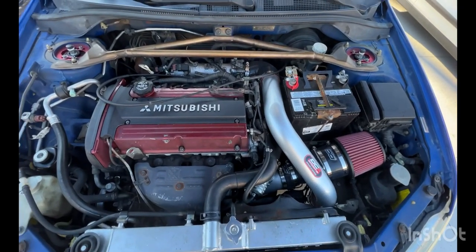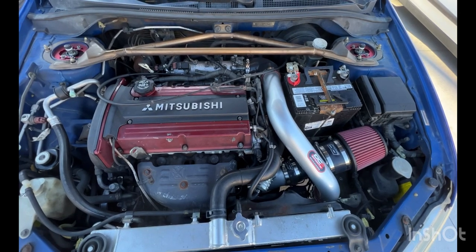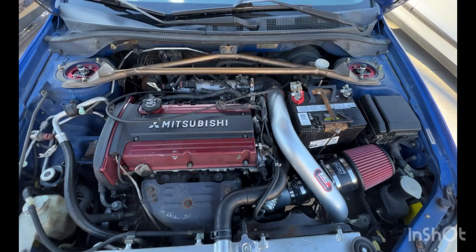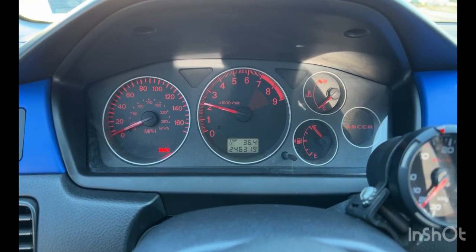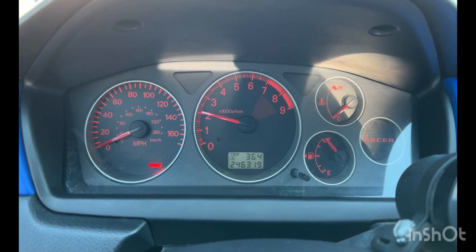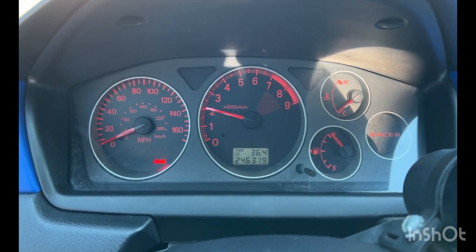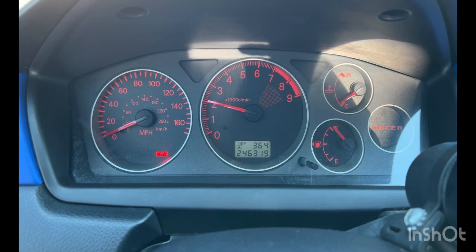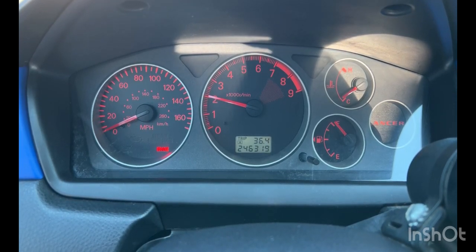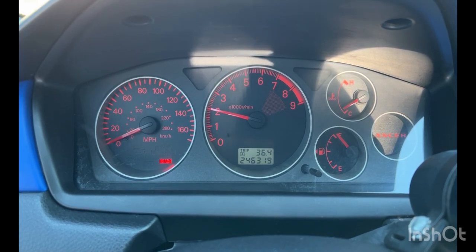All right, everything's back together, all the electrical connections are back, so it should be good to start it up and take it for a little test drive to see if we're still getting the idle issue. Right now it seems like everything's idling still really high — the car is cold, so this could be a situation where I need to adjust the idle screw. For right now, I want to take it for a spin and let it warm up, then see where the RPMs settle. Once the car's warmed up I can adjust the idle screw if need be. The biggest thing I want to make sure is that I'm not getting the idle surge bouncing between 1000 to 2000 RPM or idling so low it wants to stall out.